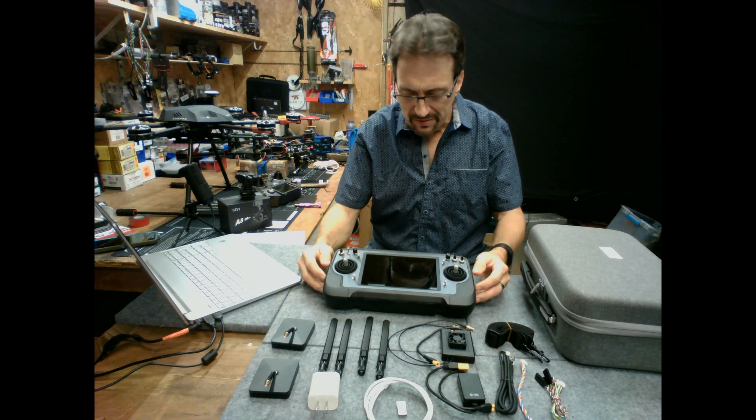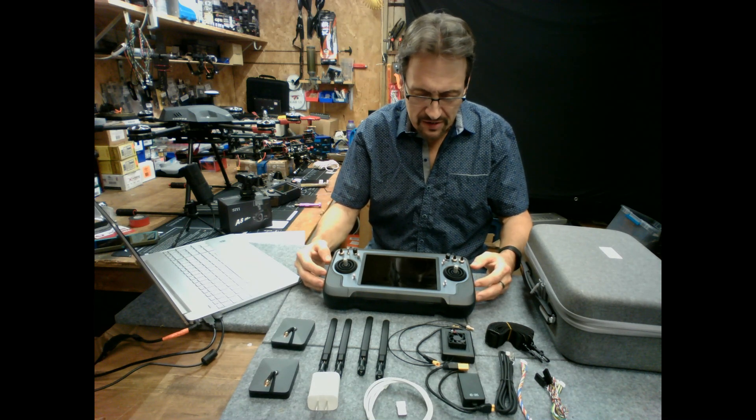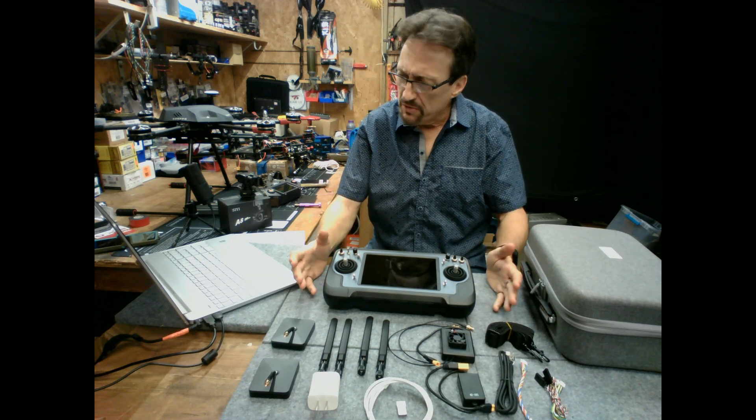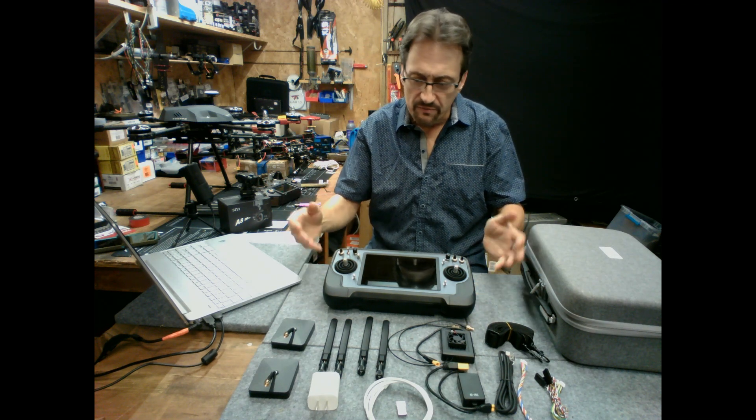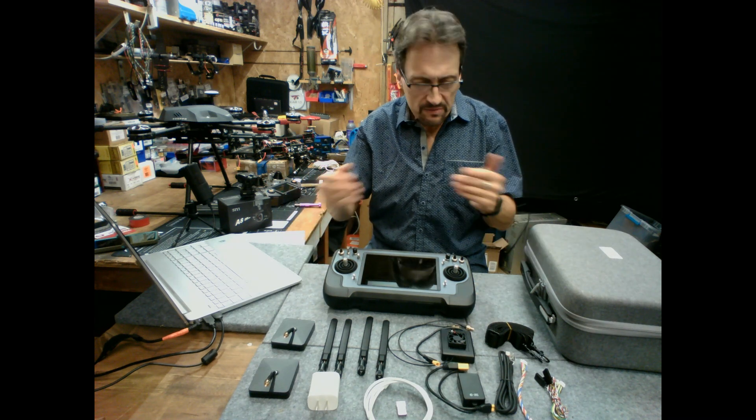This is an all-in-one Datalink RC Ground Station for any type of RC vehicle or use you may have, whether it be aircraft, boats, robotics, almost anything.